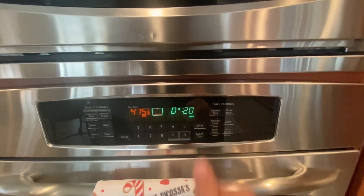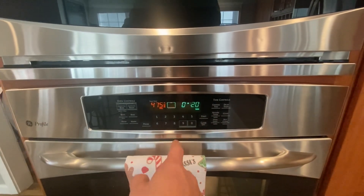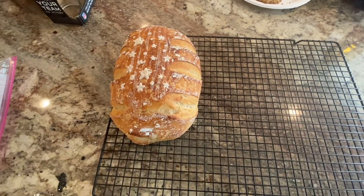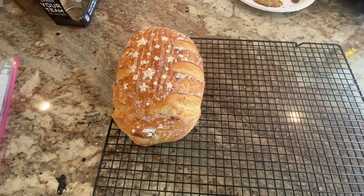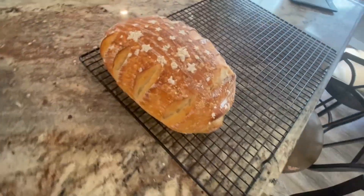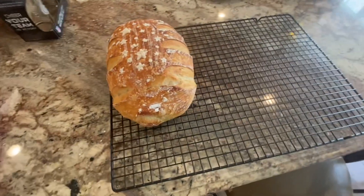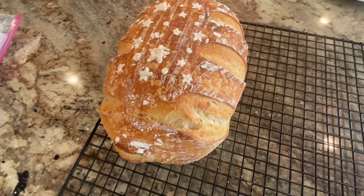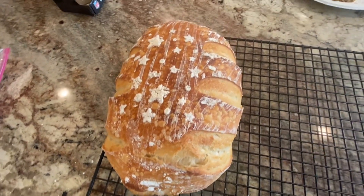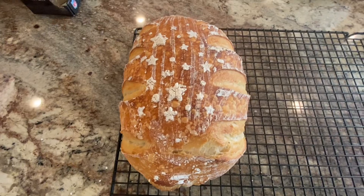Bake for 20 minutes, then drop the temperature to 450 degrees and bake another 20 minutes. Take it out of the oven, remove the parchment paper, and put it on the baking rack. Let it sit as long as you can stand — realistically three to four hours before you bag it up. Any steam inside the bag will ruin your crunchy crust. That's it — thanks for watching.